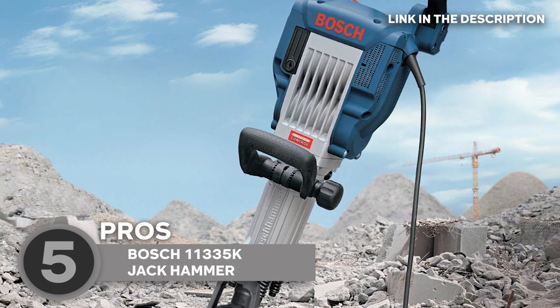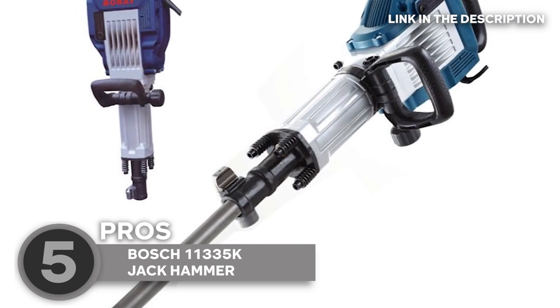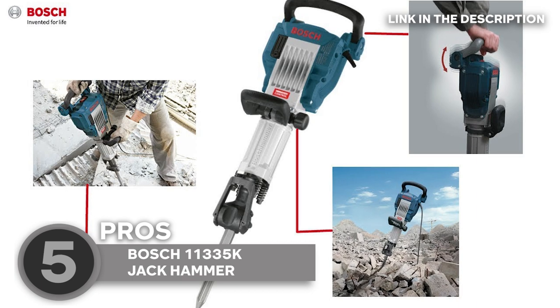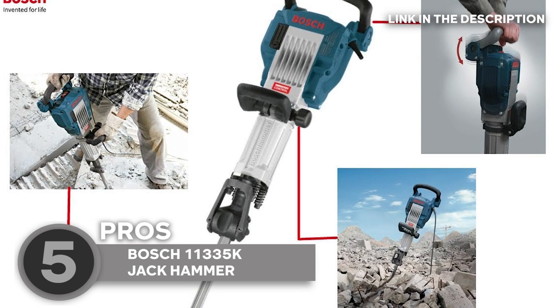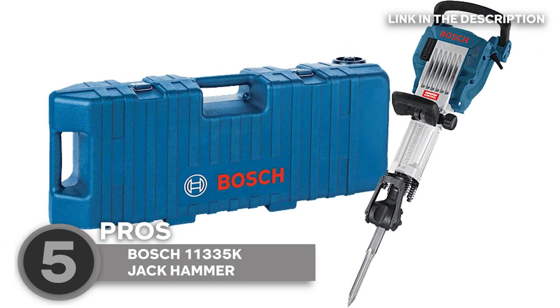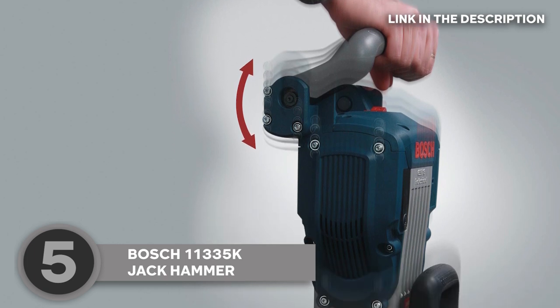Plus, it has a 360-degree articulating auxiliary handle, so it can work from any angle without any hassle. And if you're worried about durability, don't be. Its all-metal housing and reinforced hammer tube provide added protection against wear and tear, and it can withstand heavy use without any issues. This makes it a great investment for those who need a tool that can handle tough jobs day in and day out.